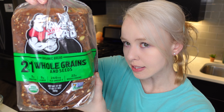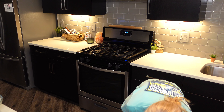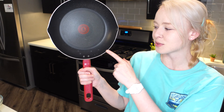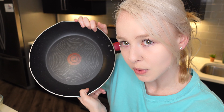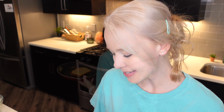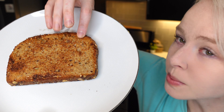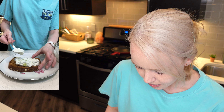Put one slice of multigrain bread on the stove and just toast that up really quick. Got myself a nice slice of bread. My handy dandy skillet — this is what I use for making toast and eggs and stuff like that. I have my toast here, nice and toasty on both sides. Let's build this together. It's chunky cream cheese.